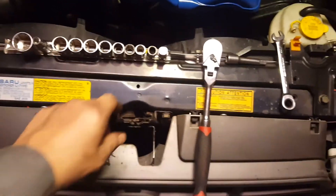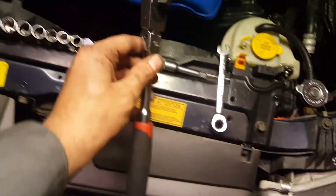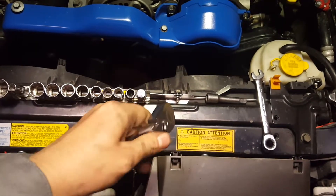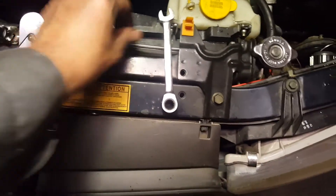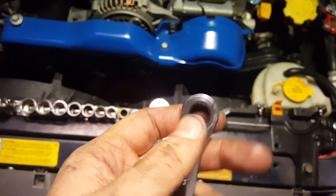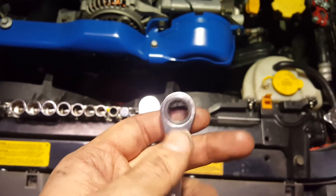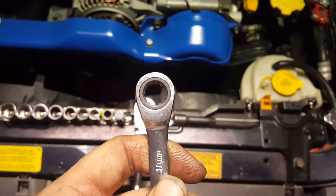A few things to prep for this job: I need a 10mm socket, a ratchet — preferably one that has a bendable head — a small extension, and a wrench. I'm actually using one that has a ratcheting handle on the end of it. This is going to make easy work of the back bolts so you won't be swearing at the engine trying to get one of the back bolts out of the valve cover.